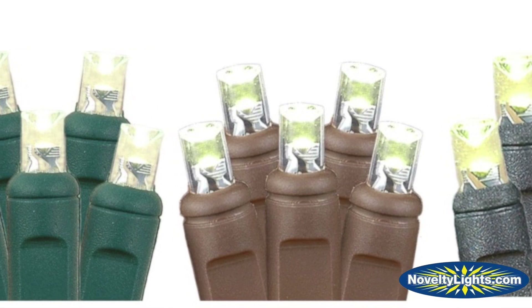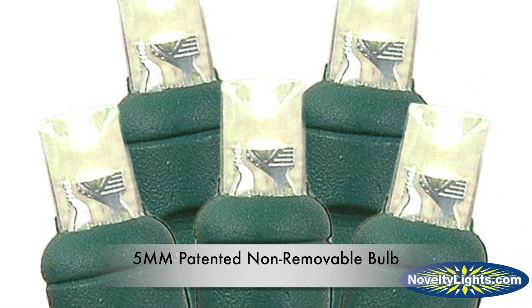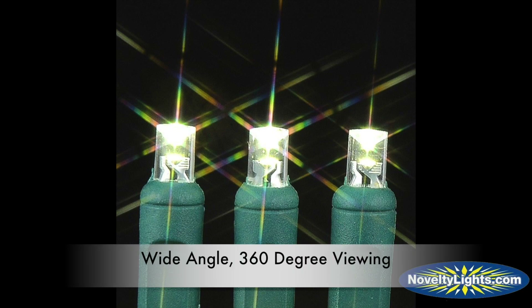Our 5 millimeter commercial grade LED light sets use a patented ultra reliable non-removable bulb, which eliminates failures due to loose, broken, or missing bulbs. The LED bulbs have a wide-angle concave lens which allows for 360 degree viewing.